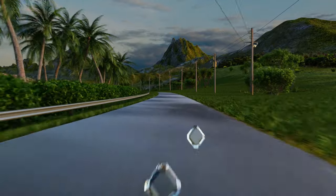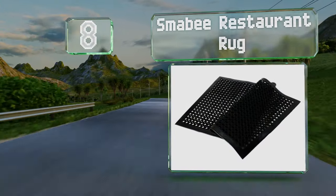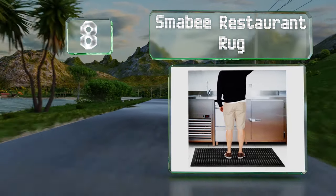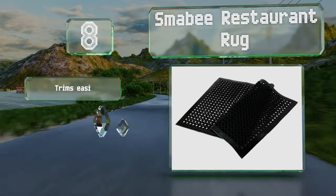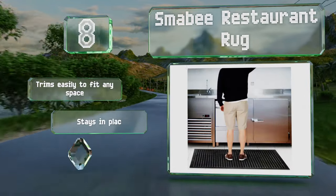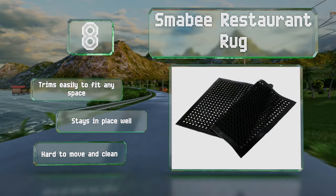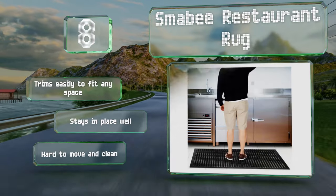Starting off our list at number 8, the Smabi restaurant rug is made from high-grade materials with large hexagonal holes. Substances like water, oil, and other fluids remain trapped, so staff can continue preparing food without having to stop and wipe up minor spills. It trims easily to fit any space and stays in place well. However, it is hard to move and clean.